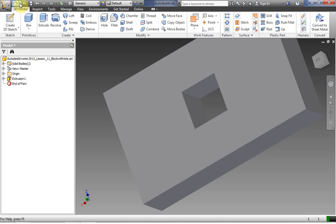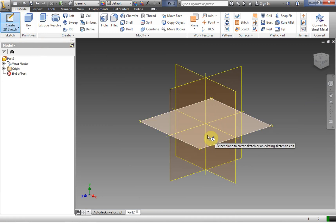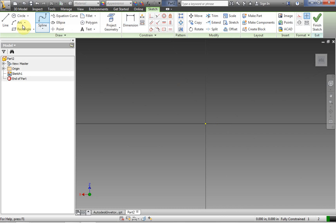Now we're going to do a new IPT again, leaving that first one open. When you first select which plane to work on, you should realize that that's going to affect how these things come into your assembly. We can move them around in the assembly, but if you want to make things easy on yourself, you should pay attention to which plane you're starting your IPT on.